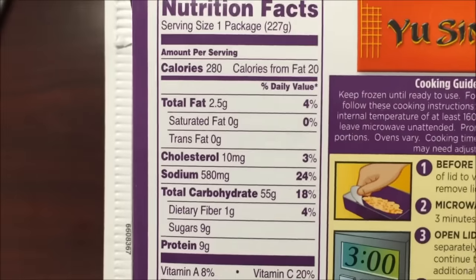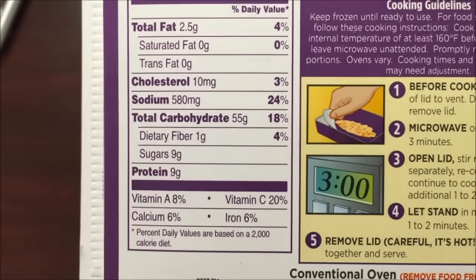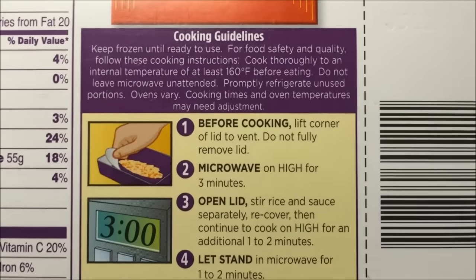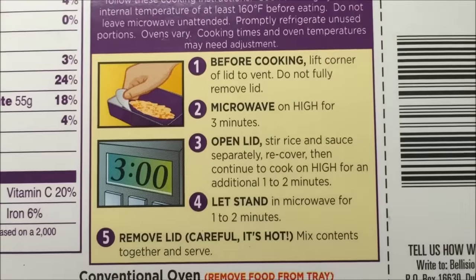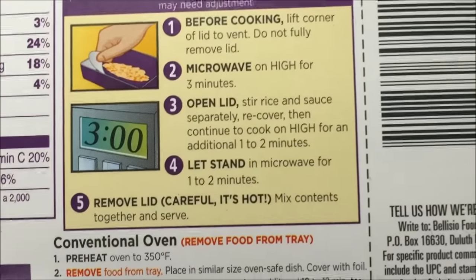We'll see how they are. 280 calories for the meal. Let me see all the other stuff — actually, sodium is not bad for an Asian meal; a lot of times they're really high in sodium. Cooking instructions: lift corner of lid, vent three minutes, stir rice and sauce separately, continue cooking for a minute or two.